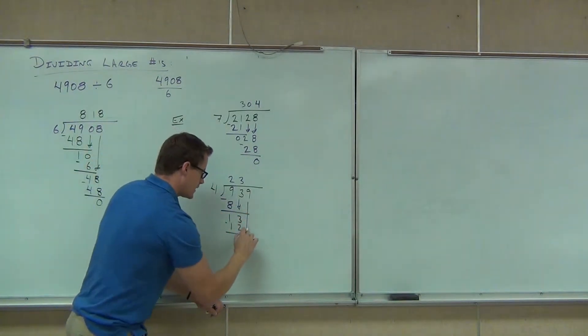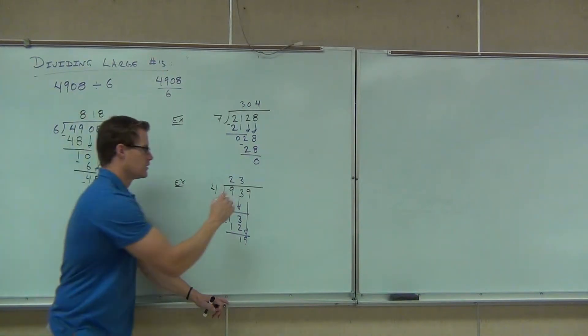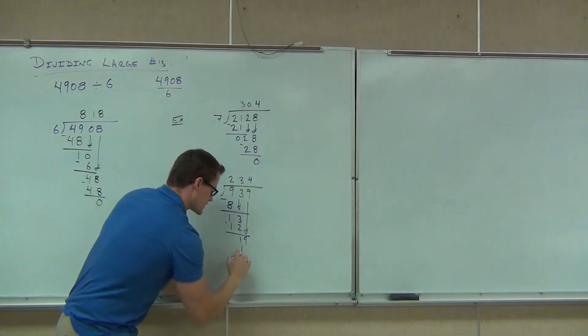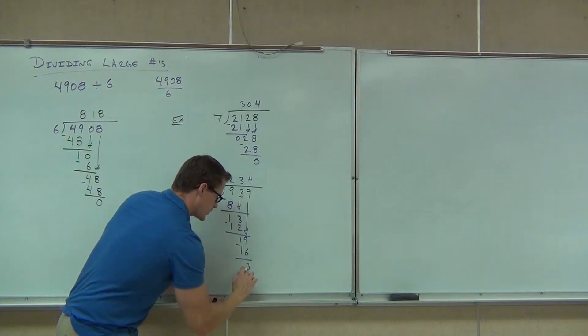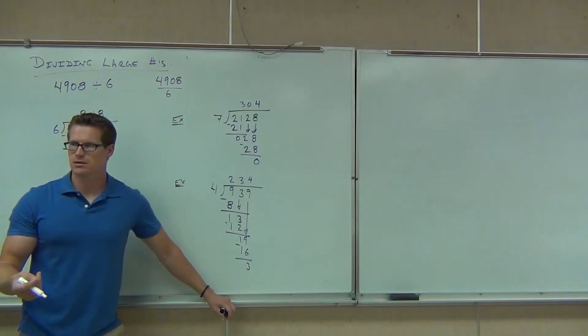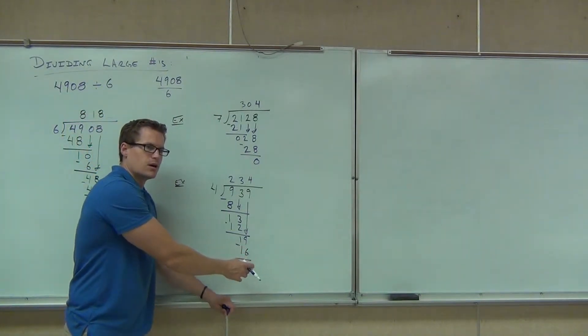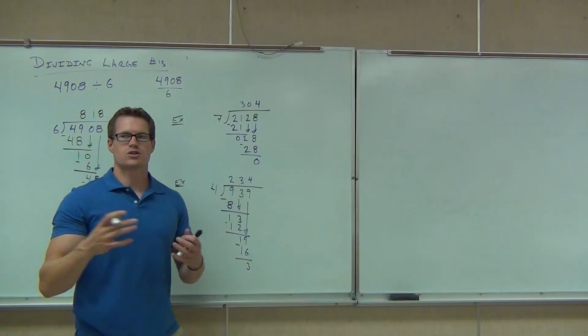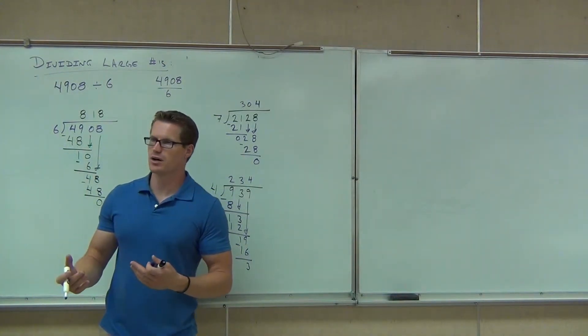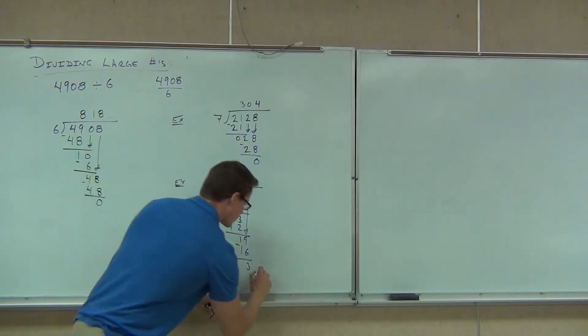We've got to bring down that nine. How many times does four go into 19 without going over? Four. We multiply, we get 16, and we subtract. But this time we don't get zero — we get three. Did it go in evenly? No. Whenever you get something left down here, this is called a remainder. The remainder says it went in a certain number of times but didn't go in evenly — this is what's remaining after we divide.